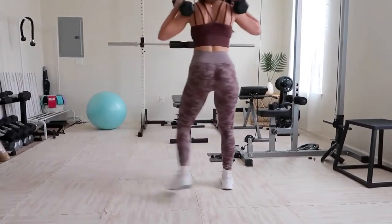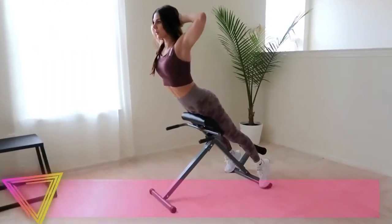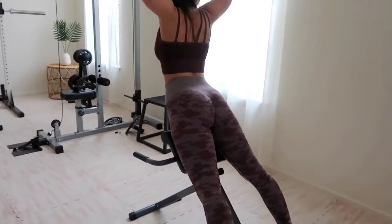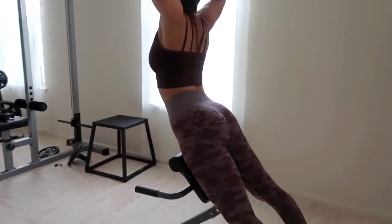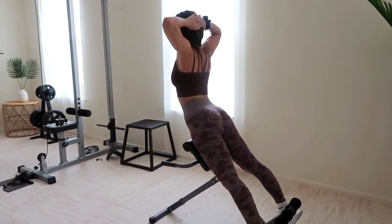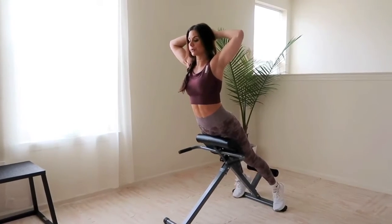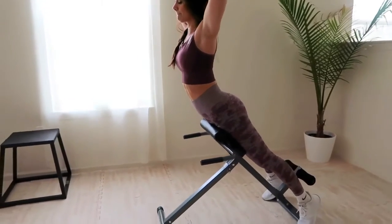The ninth exercise is roman chair holds, very similar to supermans but on a roman chair. You can use plates for added weight, but if you're new or struggle with low back pain, stick with just body weight. This exercise is simple — just maintain a position using your lower back and glute muscles. Squeeze those glutes throughout the entire set and keep that core tight. By the end your butt muscles should literally be shaking, and because it relies on your lower back too, it's perfect for making that upper booty pop.